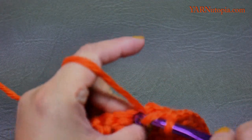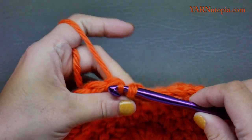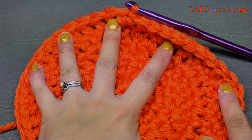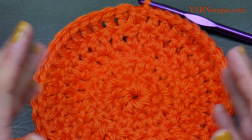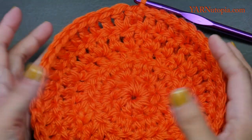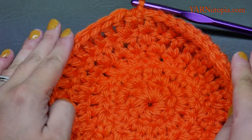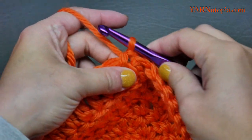After finishing round five and slip stitching to the first stitch — if this is the inside part of your hat, stop increasing at this point and go on to round seven. But I'm going to do round six for the outside hat, increasing one more time up to 54 stitches. The inner hat will be 45 stitches and the outer hat will be 54 stitches so you can sew it inside without bunching. Chain two, turn the work around, and put two double crochets in the first stitch.